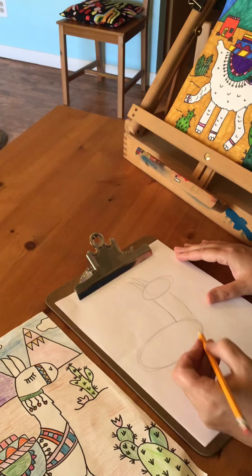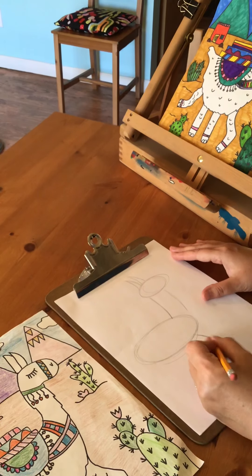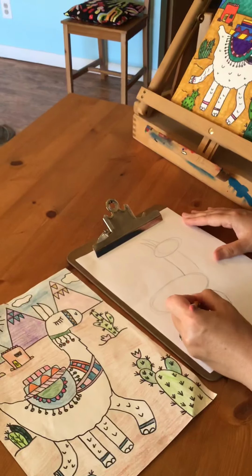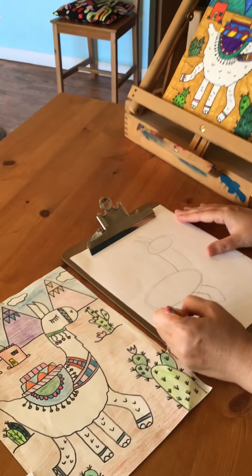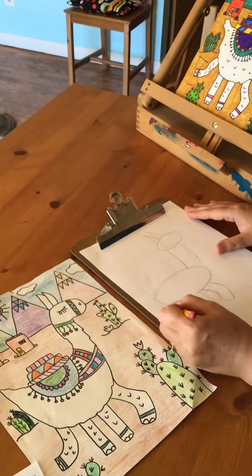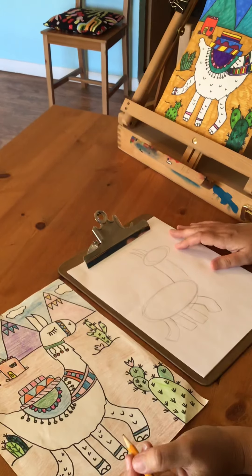Next for the llama's legs, these are rectangles. You want to combine two together for the front leg like he's walking, then two that are standing still, and then one that's kicking back. If you want to do a different pose, that's encouraged too.